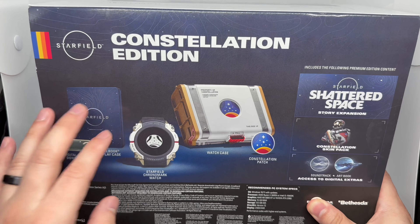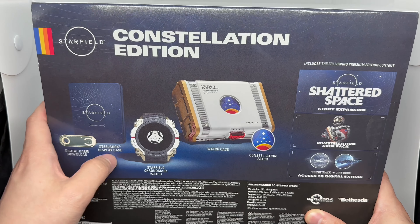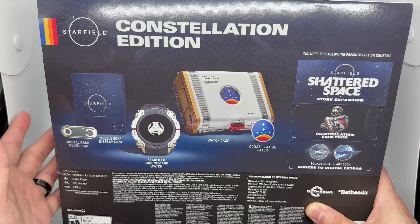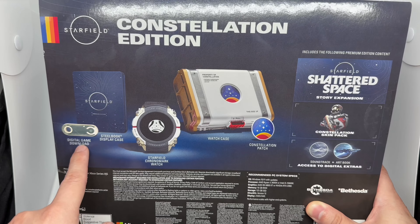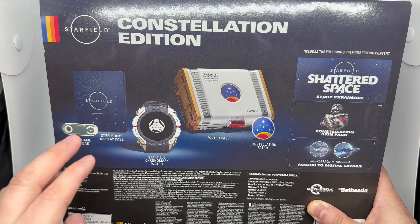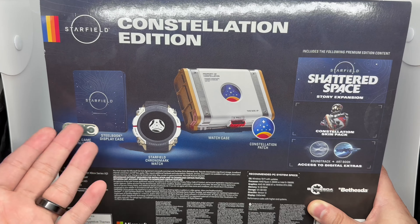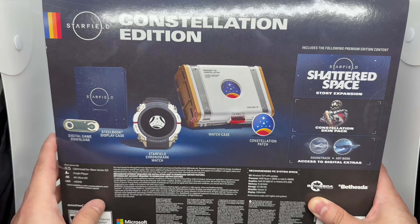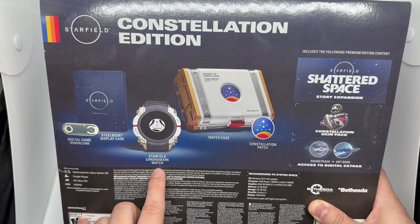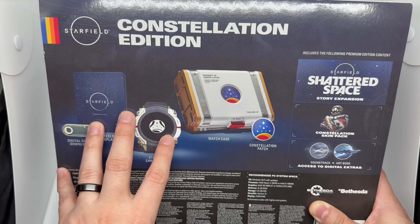I do have that pre-order too but for some reason it's taking forever. The digital game comes on this physical little credit card-style piece, which is actually kind of cool — if you're going digital anyway, at least put it on something physical and not just a piece of paper. Here's the Starfield Chronomark watch, and this is what's taking up most of the money.